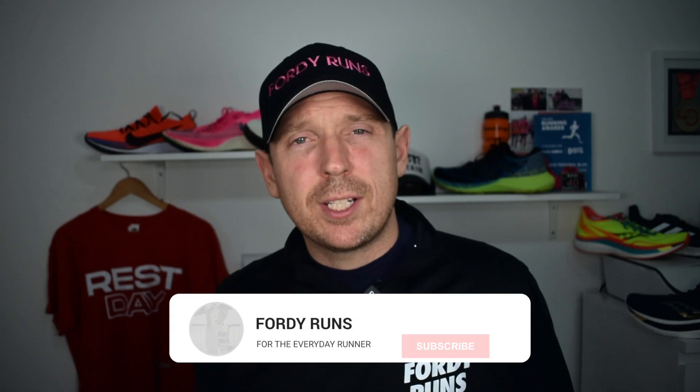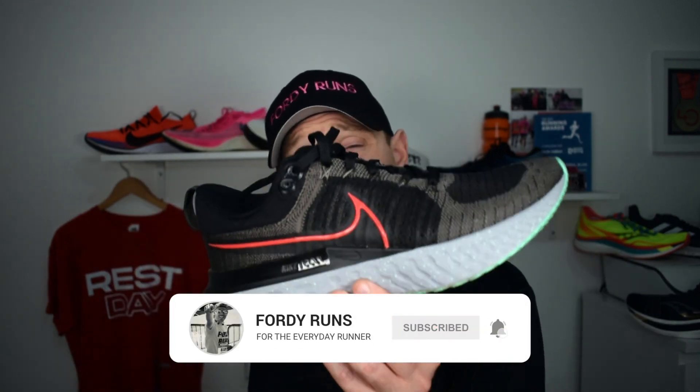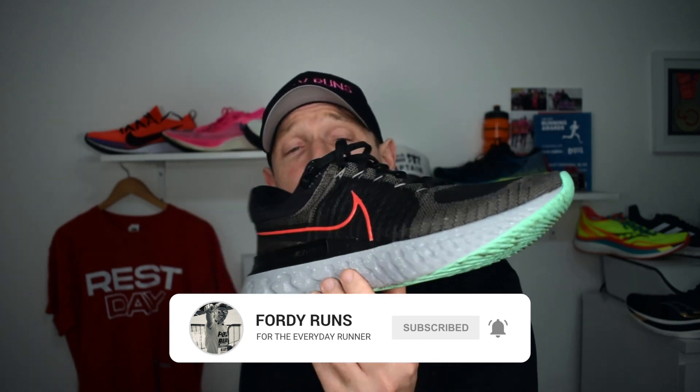Hey, what's up everyone and welcome back to the channel. How are we all doing? Let me know in the comments, and while you're down there, tell me — did you bag a pair of these, the new version of the Infinity React? I'd like to know what you're thinking about the shoe, and I will go down there once this video drops and check out what you've been saying.